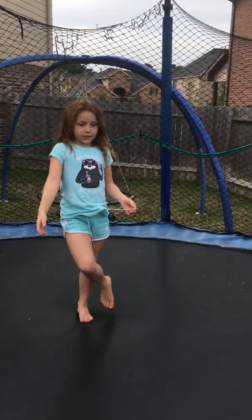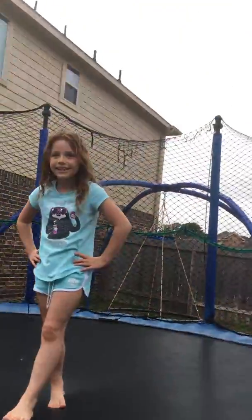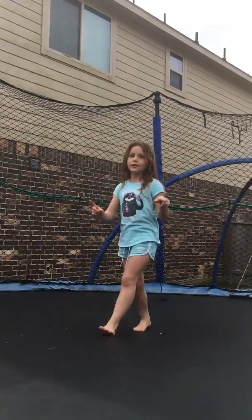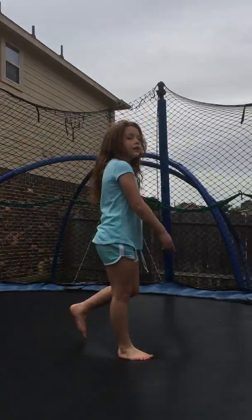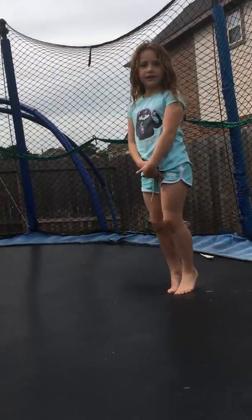Hi guys, today I'm gonna be performing trampolines with you and she's really tired, so that's why she's probably desperate. Write comments below if you think my tricks are good or not good. And please subscribe to our channel right when we're done.